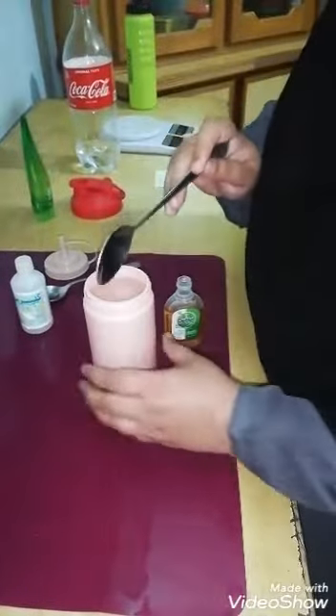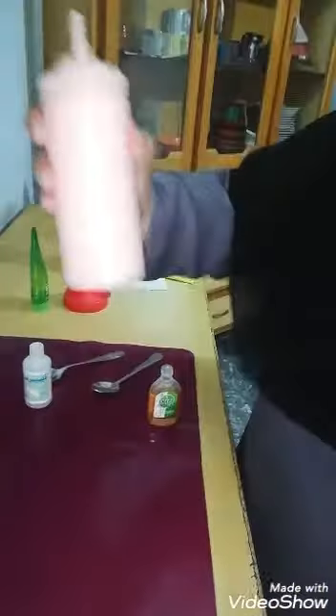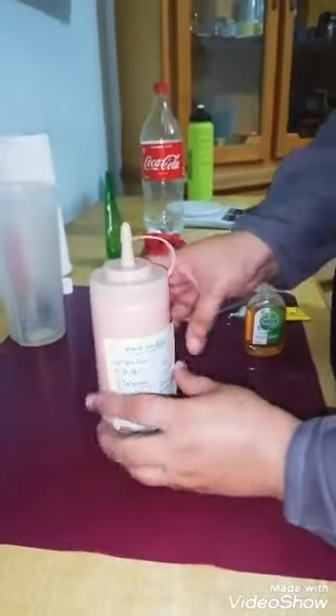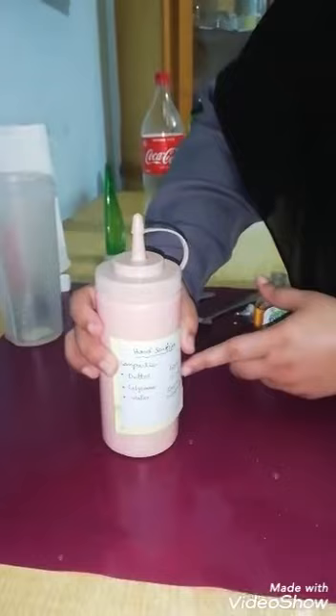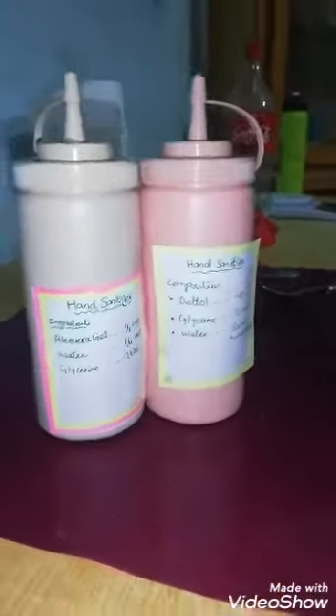Now go ahead and shake the bottle with this recipe, and your second homemade hand sanitizer recipe is ready. You can see these two homemade hand sanitizers are ready.